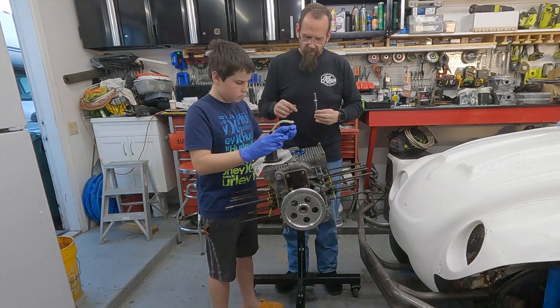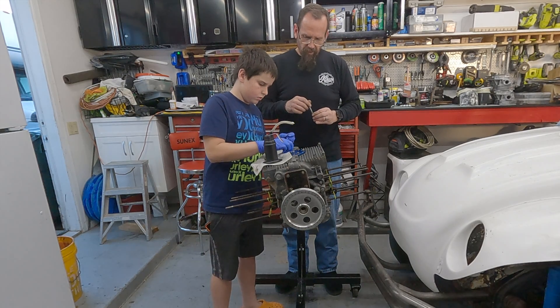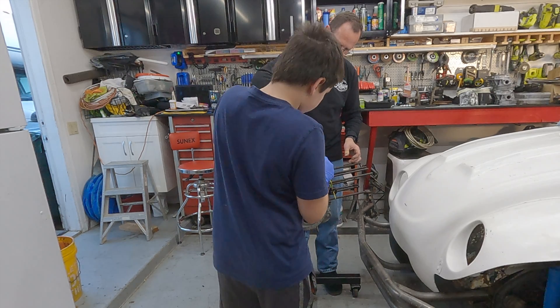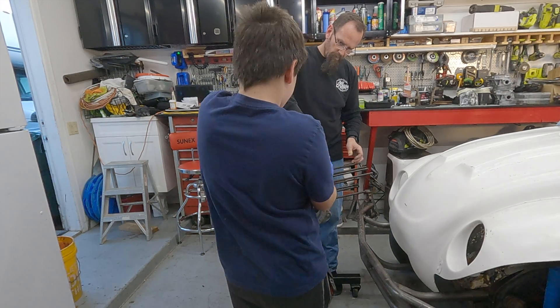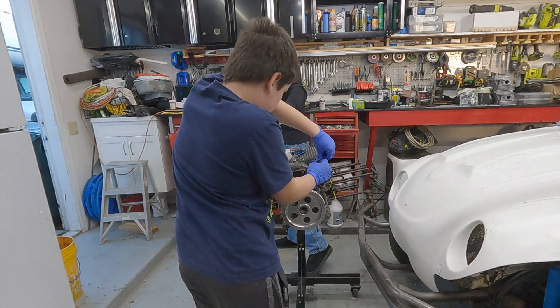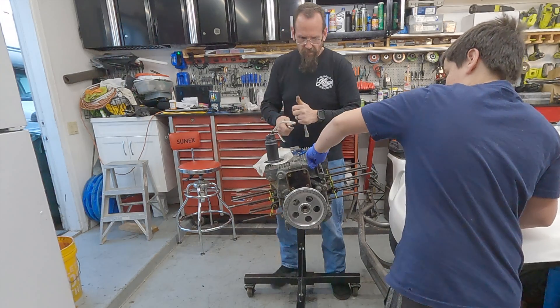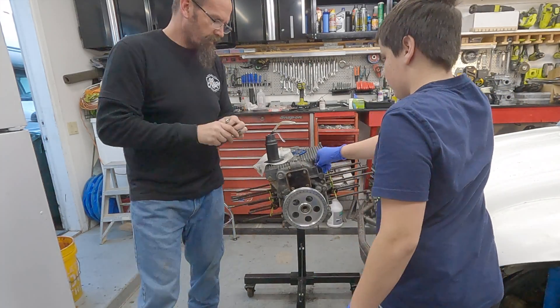Mind what you're doing this over so you don't get a bunch of oil everywhere else. Here we go — you can see it's way harder to press, but actually it can be pressed in. Eighth seems to work pretty good last time.